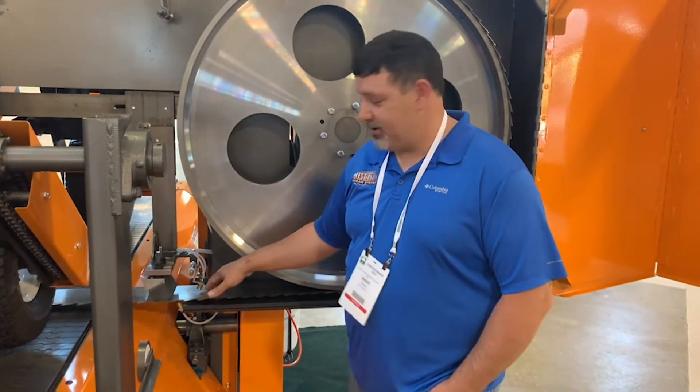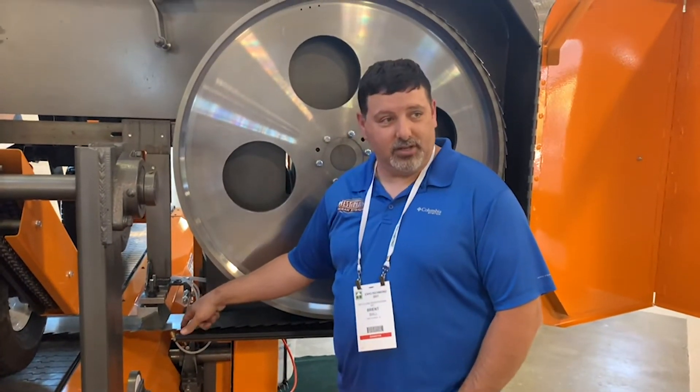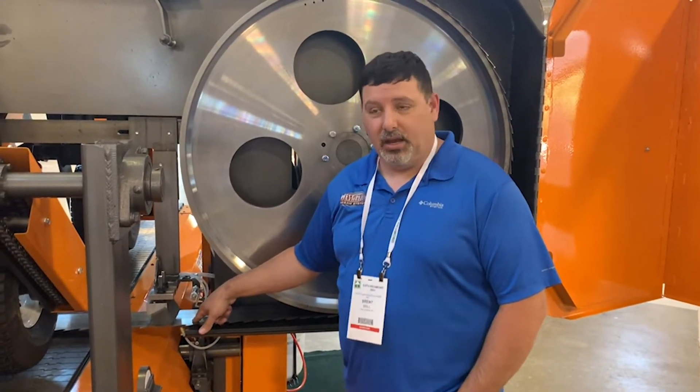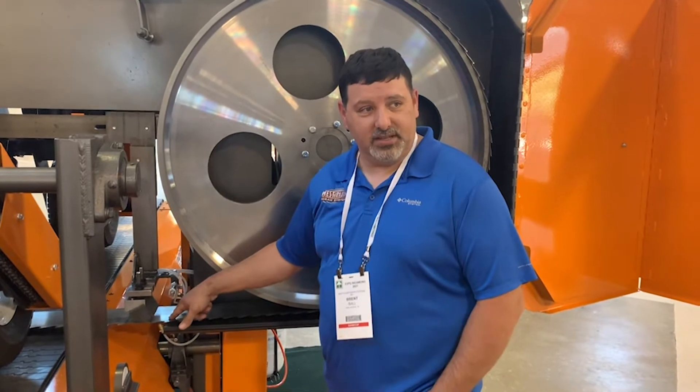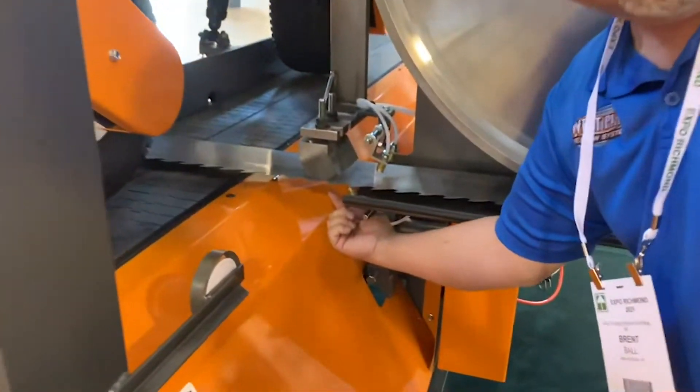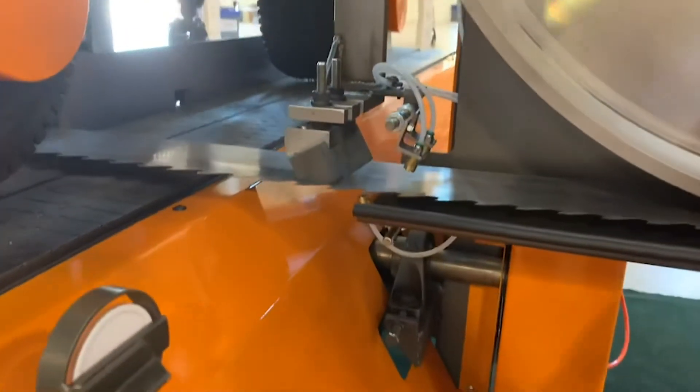We're lubing the blade before the guides so that it keeps the friction down on the guide. It also helps keep the sawdust and any kind of pitch or anything off the wood from sticking. We're also doing it from the bottom as well to help keep the friction as it's going through the wood.